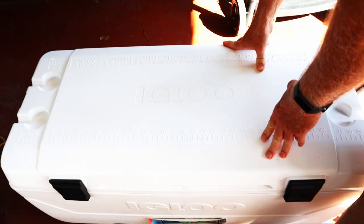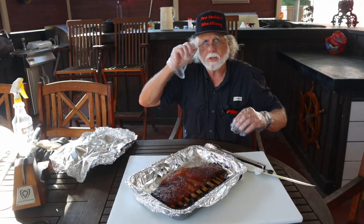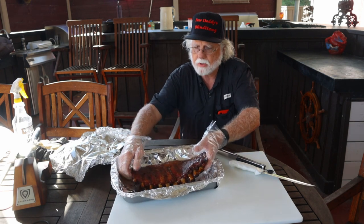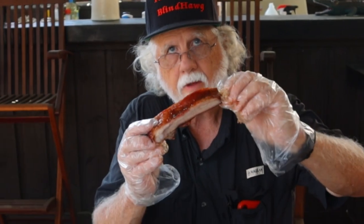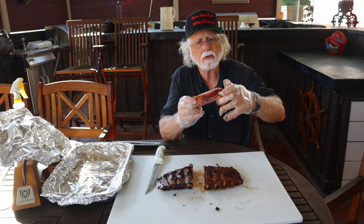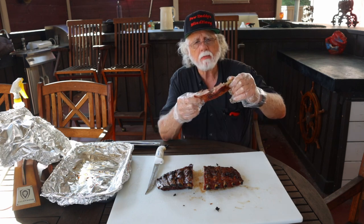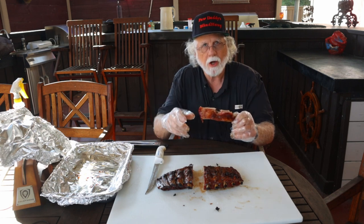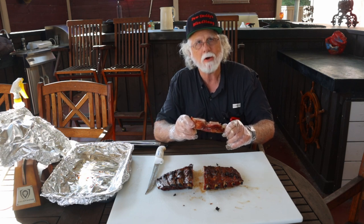Got the one-hour timer going and when it's up we'll cut some ribs. They've been resting for an hour — you don't have to go a full hour, 15 to 20 minutes works, but give them a rest nonetheless. Beautiful rack of ribs with great color. I'm going to flip them over and start cutting — let's see how we did. Oh, they're juicy, great flavor, outstanding! Very tender but still hanging on the bone. These ribs taste great; I highly recommend them. Appreciate you watching — hit that like button, please subscribe, and I hope to see you next time at Paw Daddy's Blind Hog Barbecue.